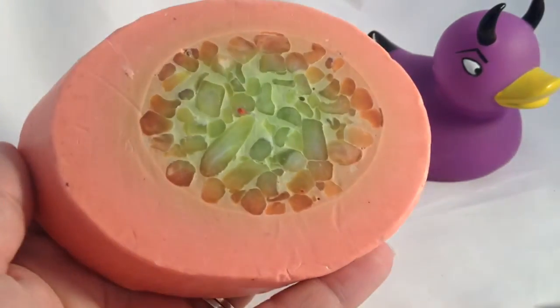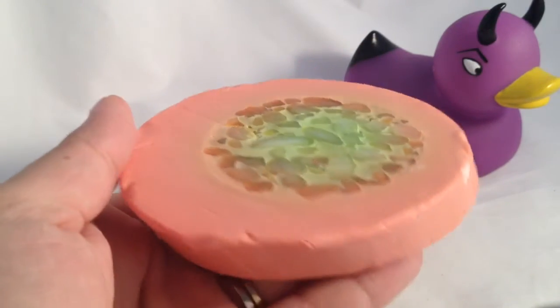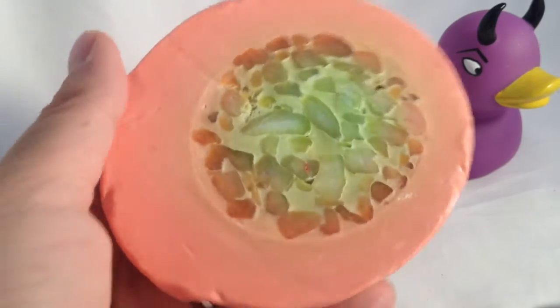I don't see anyone not liking this soap unless they don't like mint. So it's that good.